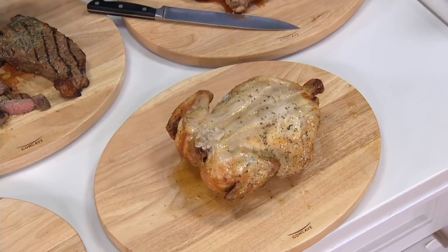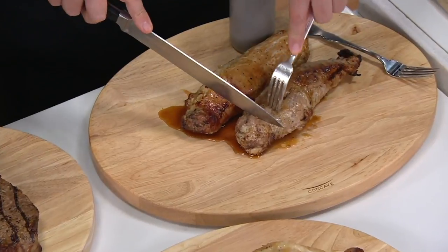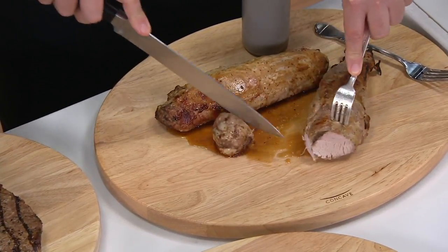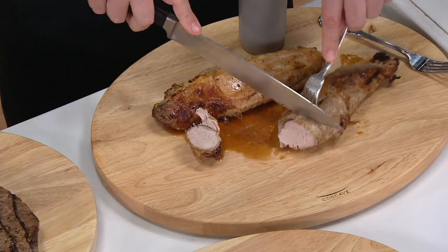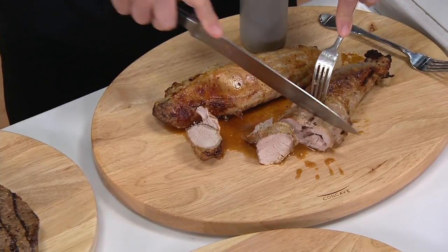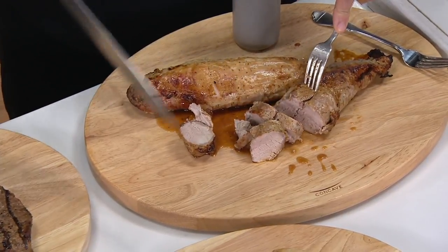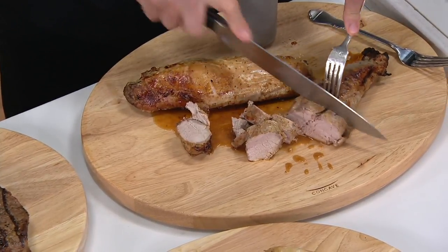Over here we've got some pork tenderloin — you can cut it either way. Just slice it on there and again you can see all that juice pulling right to the center. This is your best friend for resting meats. And not just that — when you're doing pineapples, mangoes, juicy fruits, you're not going to have that juice going everywhere; it's going to stay in the middle.